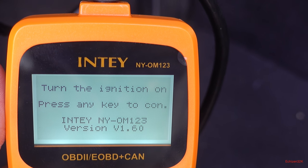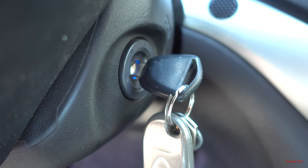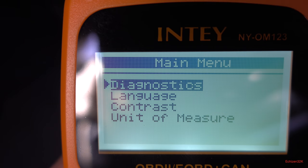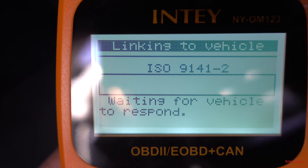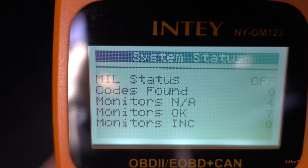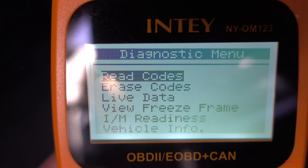We go ahead and put the key into the ignition and turn it on. Here's the main menu — we go to diagnostics and hit enter. It links to the vehicle and waits for it to respond. Codes found: zero. Monitors: N/A, monitors OK, monitors INC.